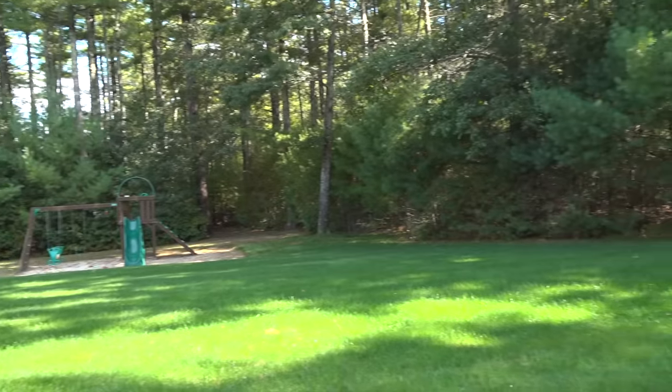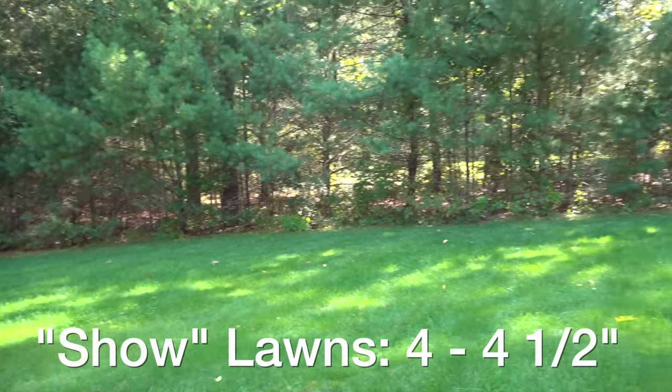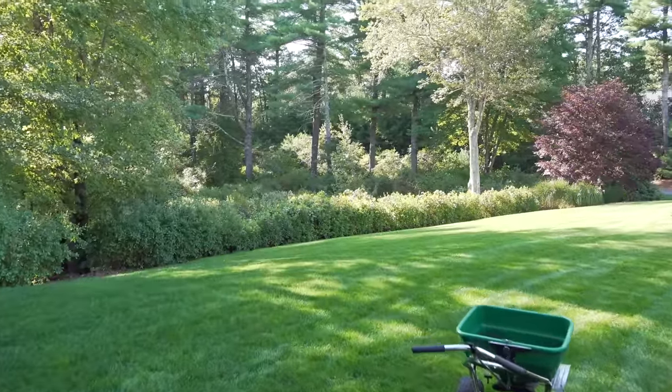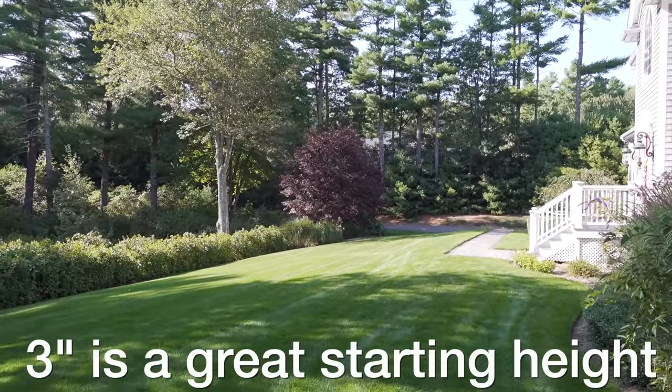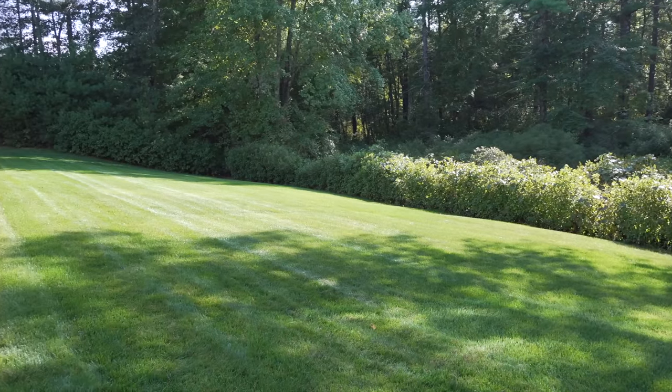And if your lawn doesn't see a lot of foot traffic, you can go ahead and cut at a taller height — somewhere between 4 and 4 and a half inches should work out just fine. And if you don't know where to start and you're looking for a perfect height to begin with, I would recommend 3 inches. That's a good starting point and you can see how your lawn does and adjust accordingly to your needs.